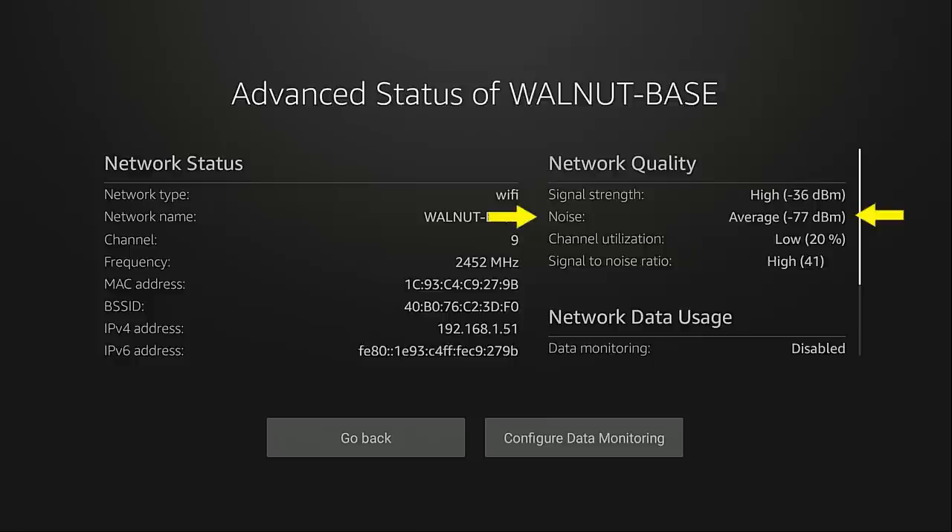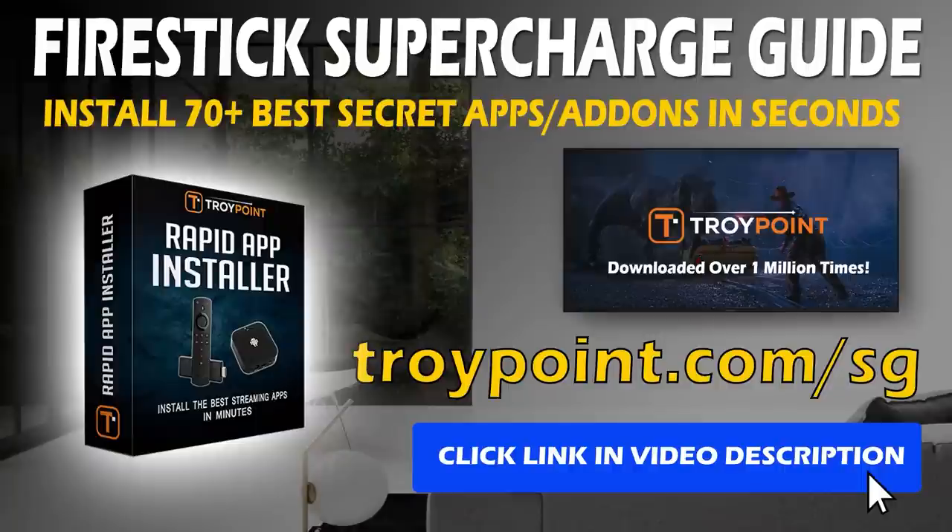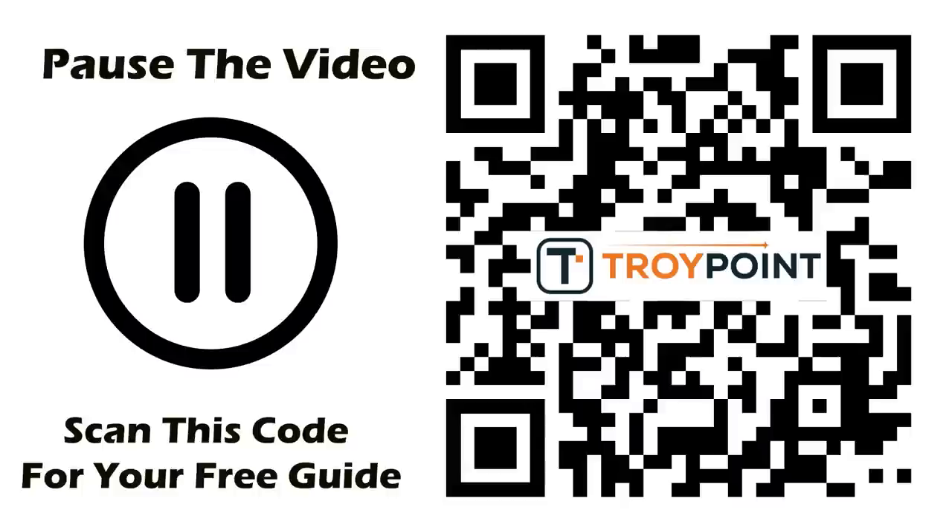Before I go on to the two additional settings on this screen, I'd like to invite you to get my free Supercharged Fire TV guide that will show you how to install secret applications that aren't available in the Amazon App Store. You can get my free guide by clicking the link in the video description or pinned comment below, or by going to TroyPoint.com/SG. I'm also displaying a QR code on screen so you can scan that with your phone or tablet camera to go to the registration page.